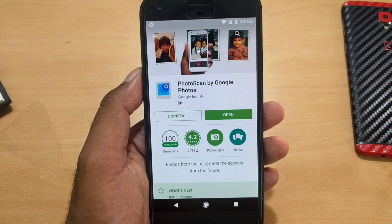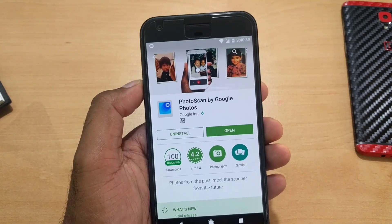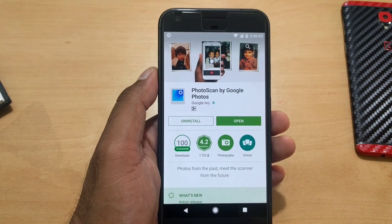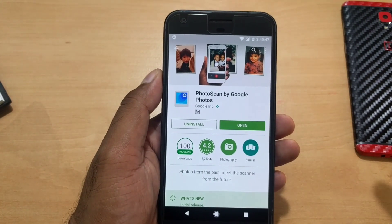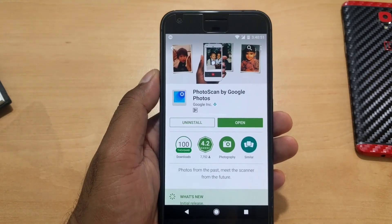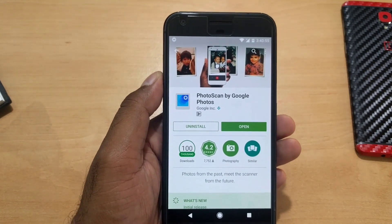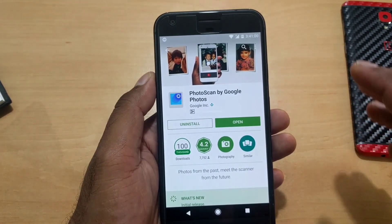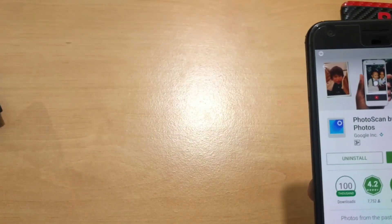The first app is called Photo Scan by Google, launched just a couple of days ago. The idea behind this app is to scan your old photographs — photos that were taken with an old Kodak or Canon camera and printed. Not everyone has access to a scanner, so this app lets you create high-resolution photos and upload them to Google Photos.